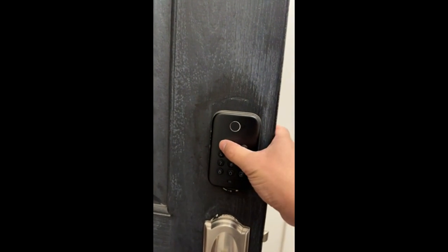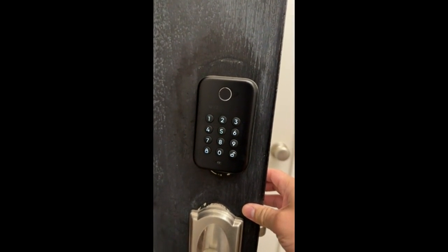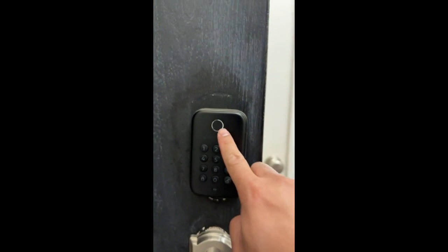You can obviously program it here. I'm gonna go ahead and just type arbitrary numbers. You can see it's got a backlight which works really well, but the feature that we really wanted was the touchpad here.